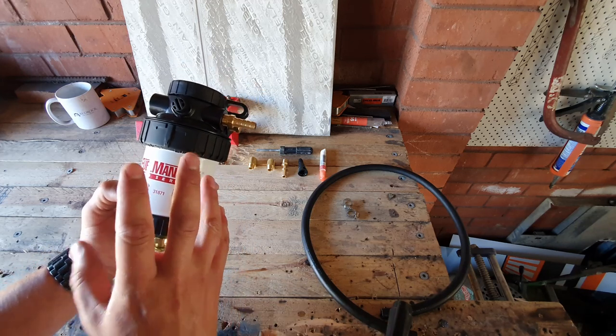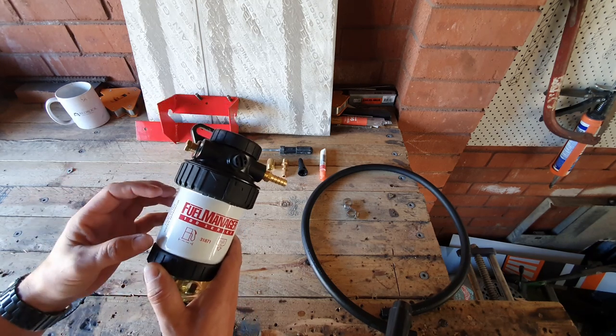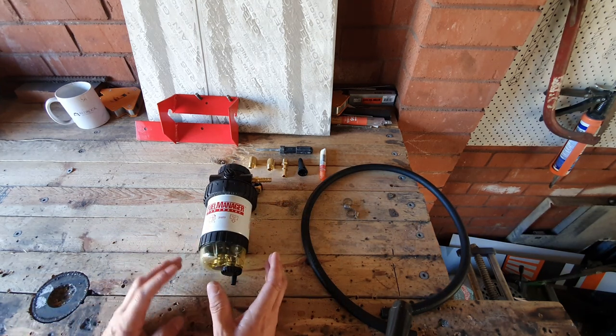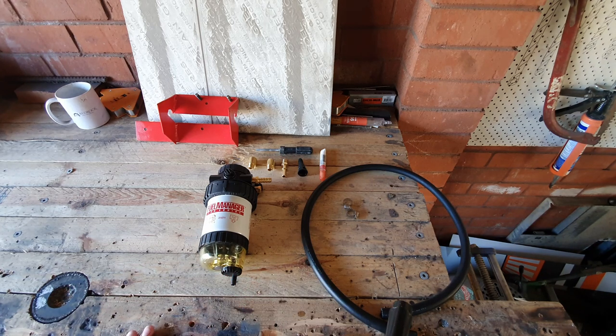Now there are a couple of different filters that you can choose, mostly due to the size of particulates you are trying to filter out. Just to give you an idea, a general rule of thumb — filtration is measured in microns.